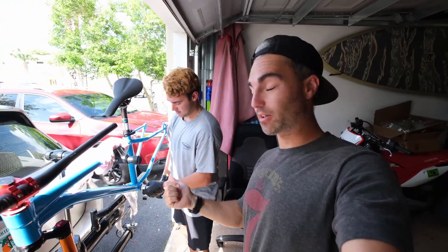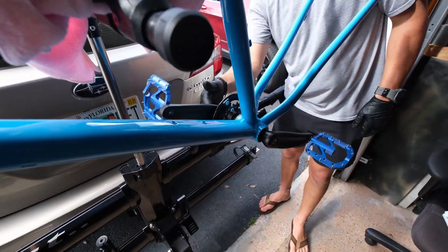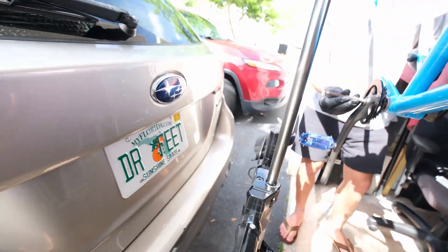I should probably mention that this bike is painted — he picked out the color. This was a Trek Excalibur 6 that he had for years, a 2016. It's a little weird but it's gonna have to do for a little while. We'll get it together and then change it out later on. Next thing after the crank is the derailleur.